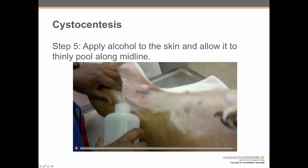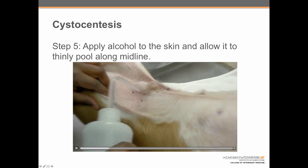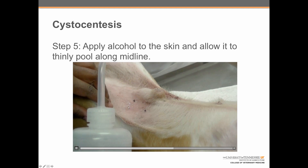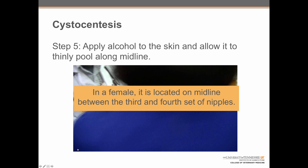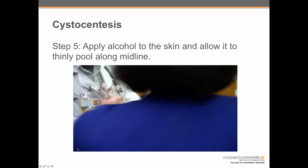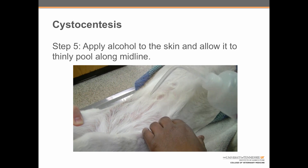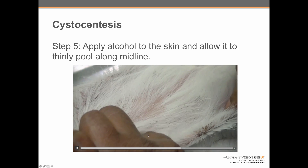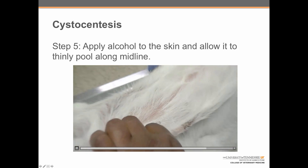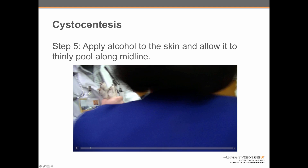Step five: apply alcohol to the skin and allow it to thinly pool on midline. In a male dog, this is generally slightly off of midline adjacent to the penis. Here is the penis and the alcohol is being allowed to pool just to the side of it. In a female dog, this location should be on midline between the third and fourth sets of nipples. Here we can see Shanna applying alcohol to the skin. She is checking the location of the third and fourth sets of nipples to make sure the alcohol is pooling where it should be. If too much tension is applied to the back legs, it can cause the alcohol to shift backwards towards the tail.